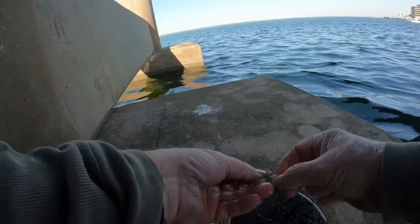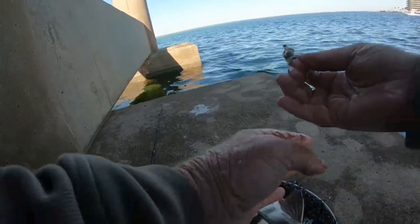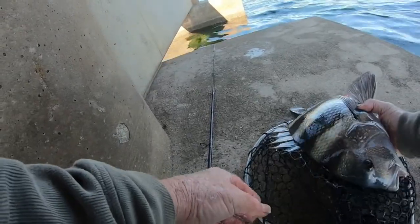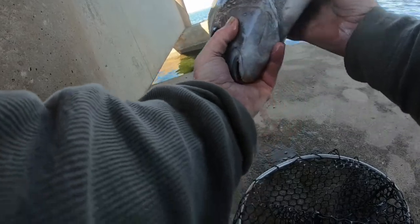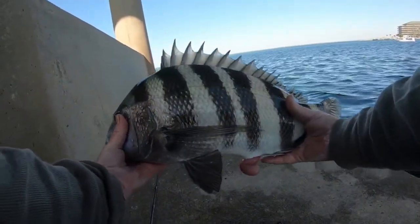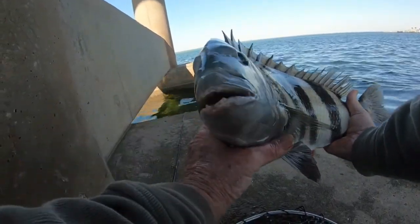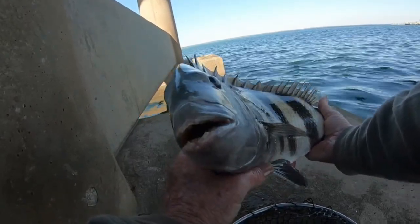So I'm gonna take this right here and go right back down. Look at the size of this - that is at least an eight pounder. Look at that, really nice fish. There you go - that's the reason they call them sheepshead, you know.